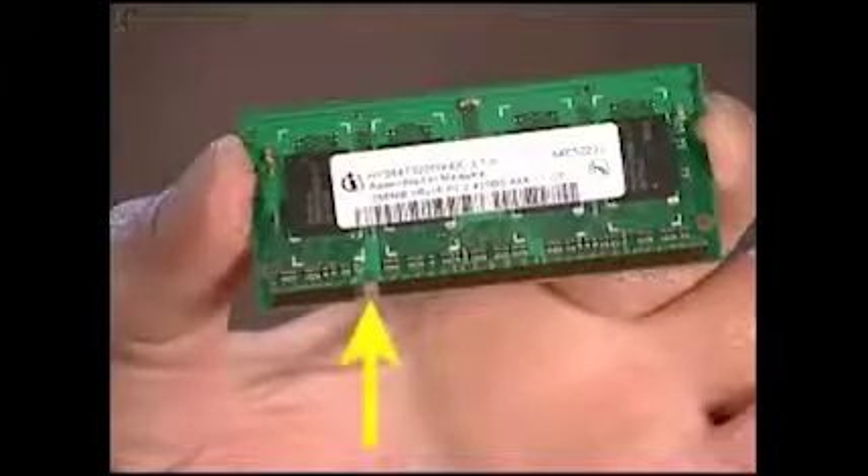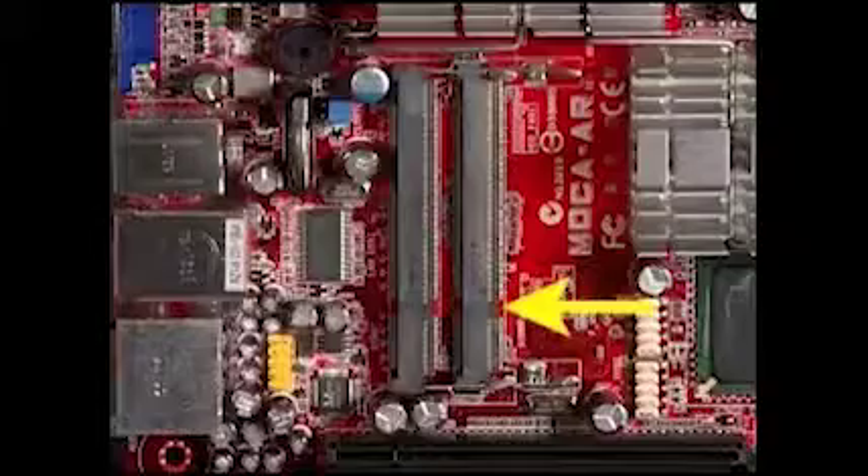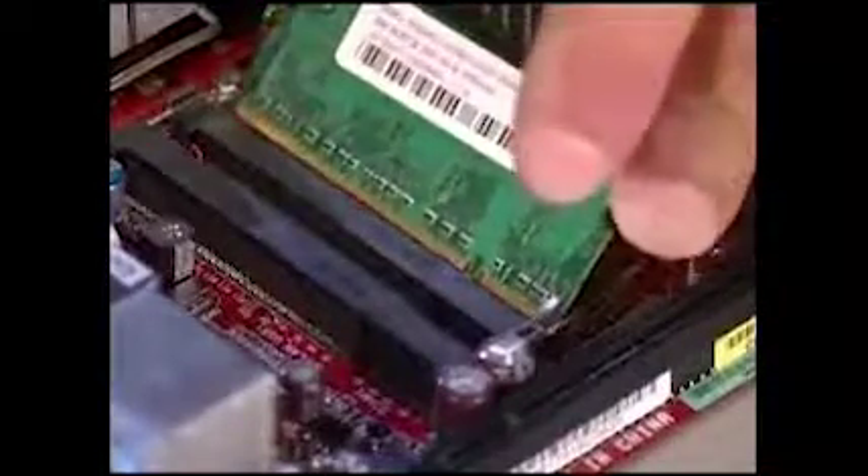There is a small notch on one side of each SO-DIMM module, and a small tab on one side of each SO-DIMM socket. To replace an SO-DIMM, angle the module to about 45 degrees and engage the notch on the module with the tab in the socket. Press the SO-DIMM down into place until the retaining levers snap into position over the sides of the module.